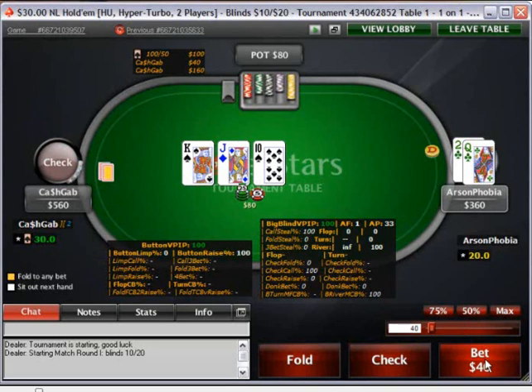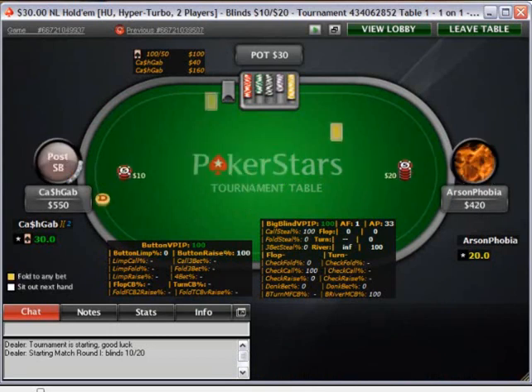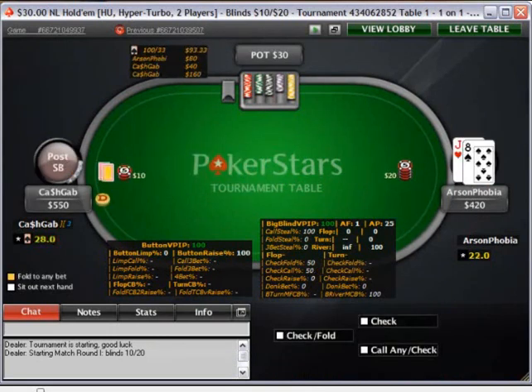I think this is a fairly standard C-bet. You don't have a made hand, you don't have much showdown value at least. And there are hands that can make draws — you don't want to give him free cards here. On top of that, when you do make your draw, you have a bigger pot, which is going to be really handy when you do hit it.